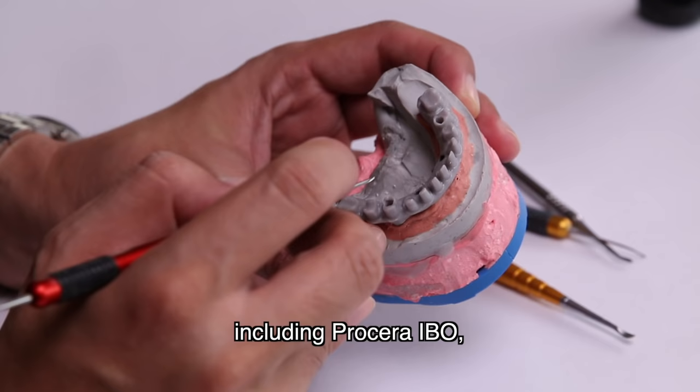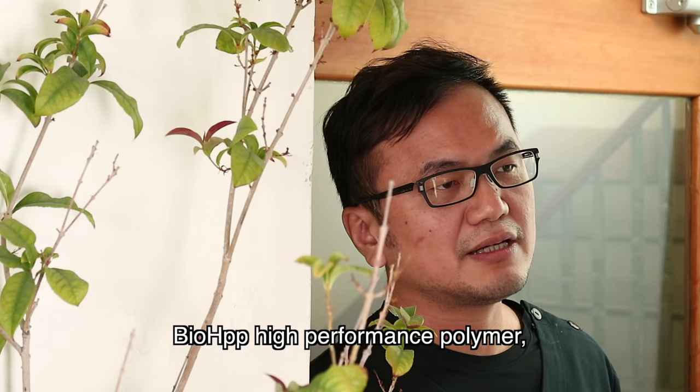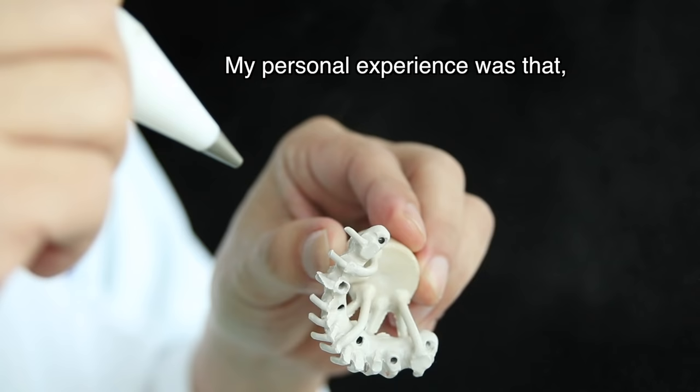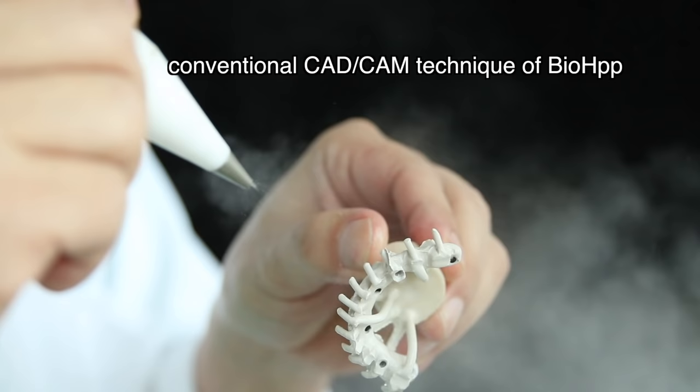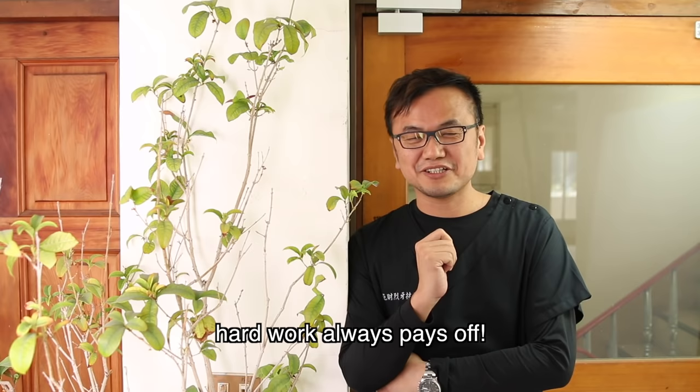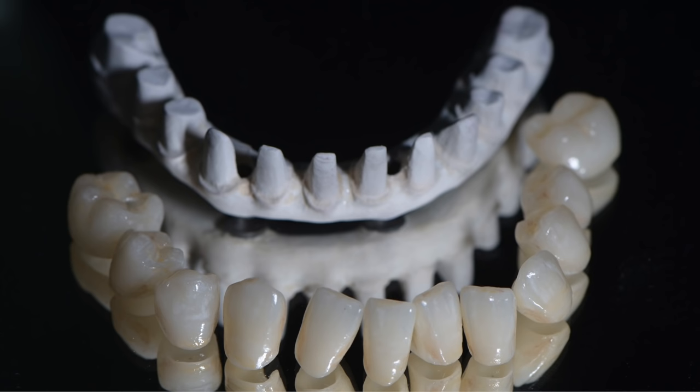In the IBE design, we use Poseva's IBO and we use BioHPP material. This hard work was inspired by Professor Malo's Principle of Resilience and also the intention for long-term maintenance for our all-on-four patients. Because individual e-max crowns can be easily replaced if there is any problem.